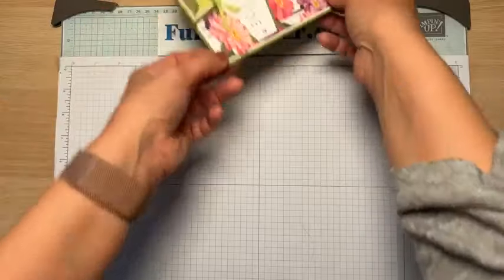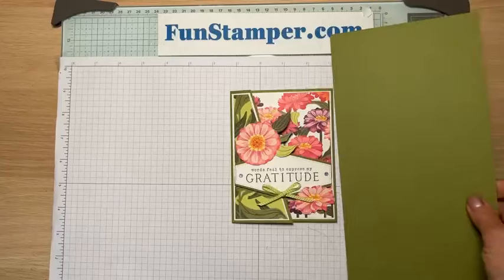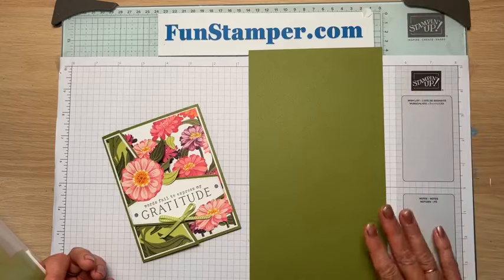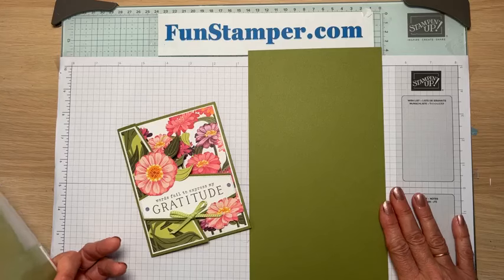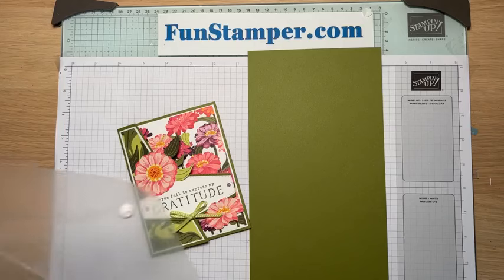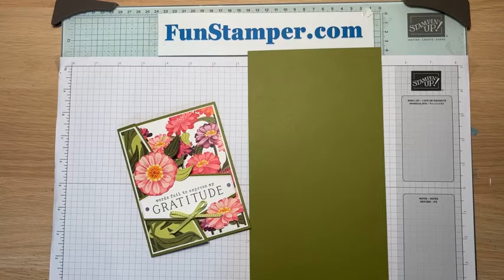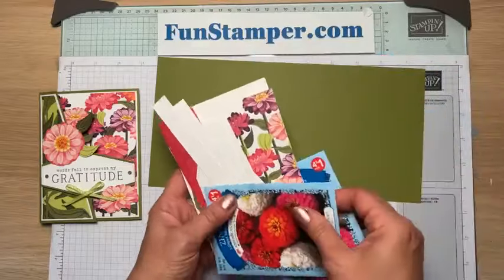All right, let's get started. Here's my tray with all the flowers we're going to use. For this card, we need a long piece of card stock — five and a half by eleven. I will have a downloadable free PDF on Friday on my blog with all the instructions and close-up pictures, so you don't need to write it down. We also need two pieces of white cardstock.